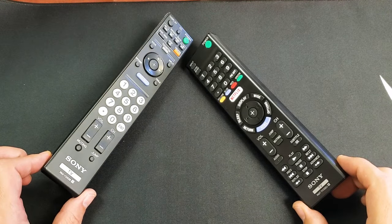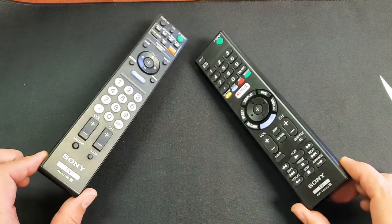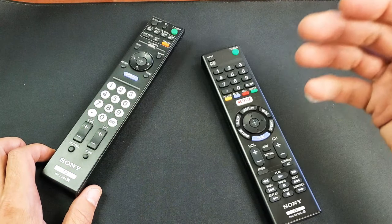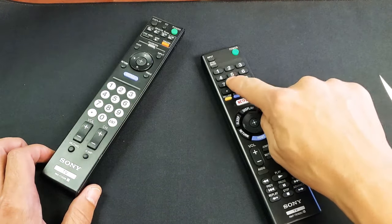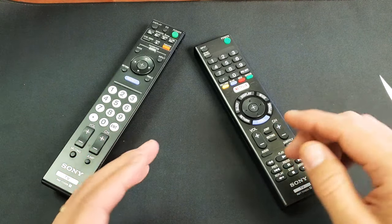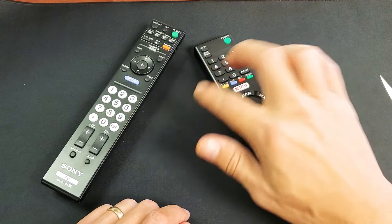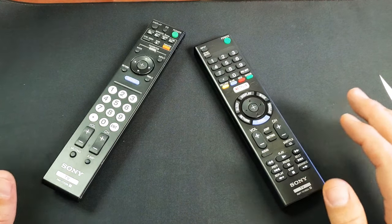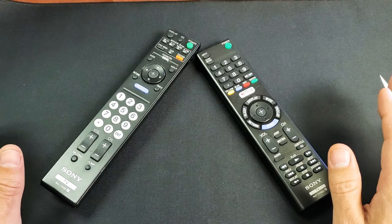Hey, what is going on everybody? So you have a Sony TV remote here and you have an issue. Maybe the power button doesn't work, doesn't turn the TV on and off, or maybe one button doesn't work or two buttons, or perhaps your remote control is ghosting — maybe it's automatically pressing buttons without you doing anything. I'm going to show you guys what to do before you take the remote apart or buy a new remote.